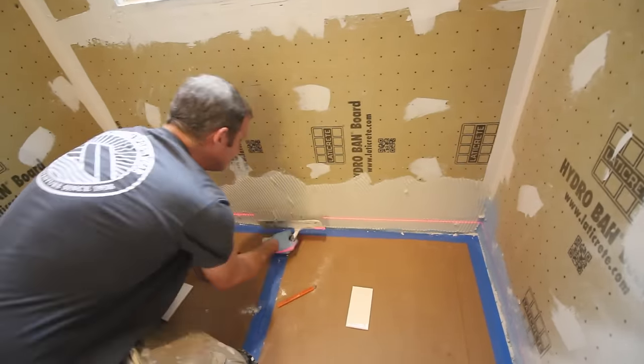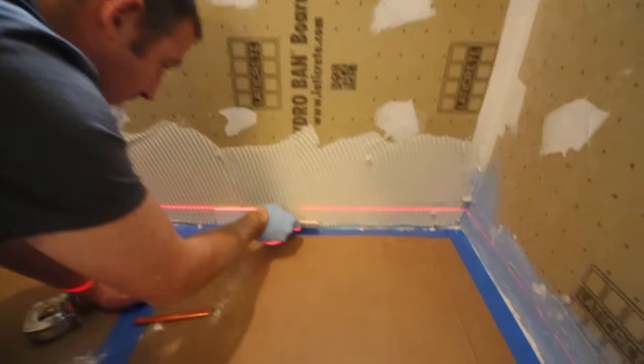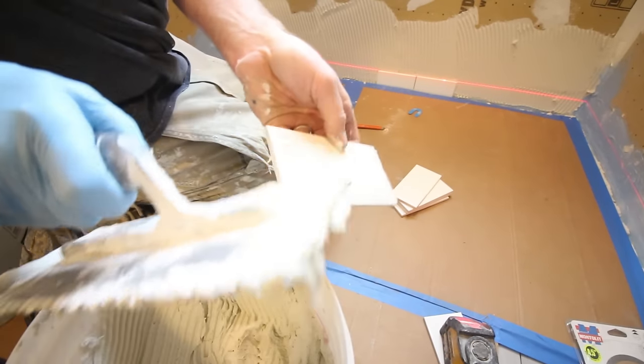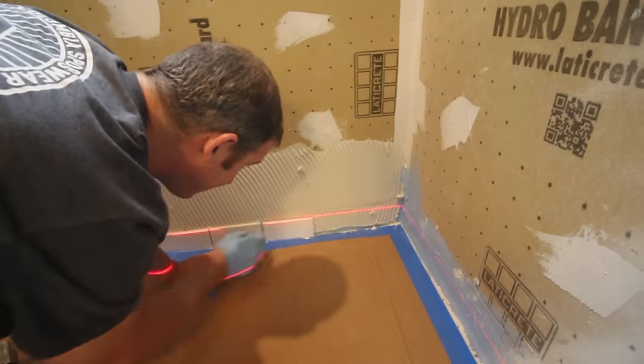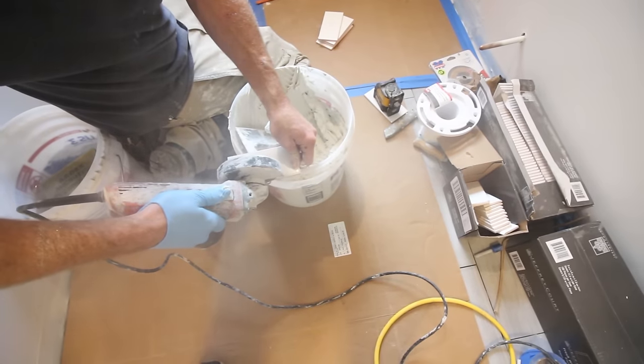So we used our directional troweling here. We set our first tile and we centered it on the wall in this particular shower. And then we checked every tile to make sure that the top of the tile lined up with the laser level. If it didn't, we had to back cut it using our angle grinder and diamond blade.